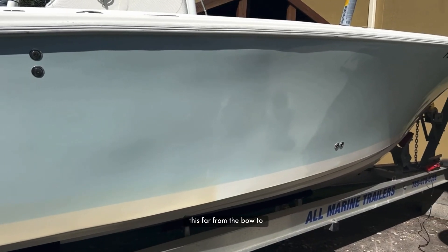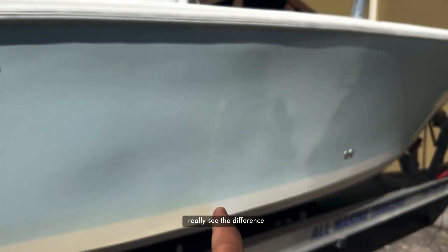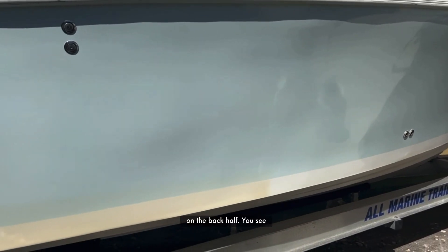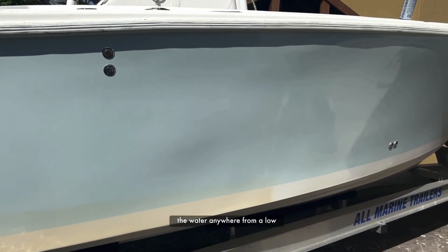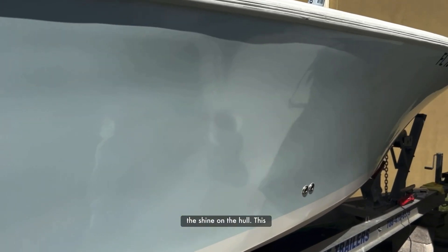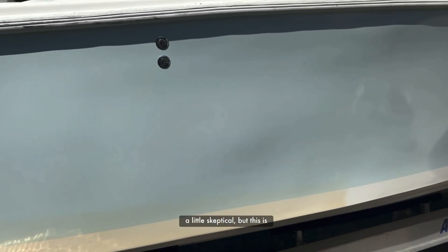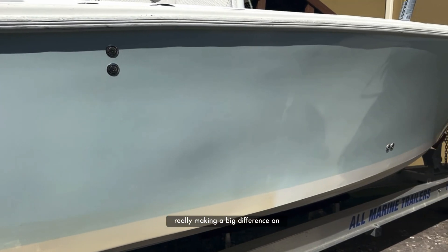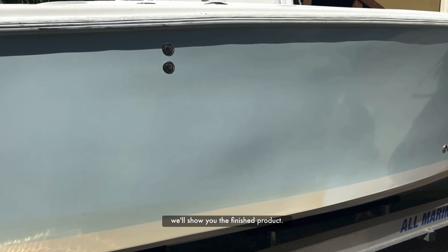We made it this far from the bow to right here, and you can really see the difference on the back half. You see how it's kind of brackish looking color. This boat's in the water anywhere from two to five times a week and you can really see the shine on the hull. I'm very, very happy with this. I really did not think it was going to work this easy — I was a little skeptical — but this is really making a big difference on the boat. We're going to go ahead and finish this side and we'll show you the finished product.